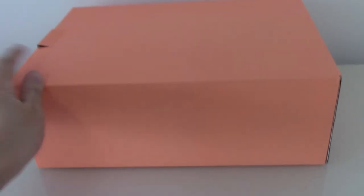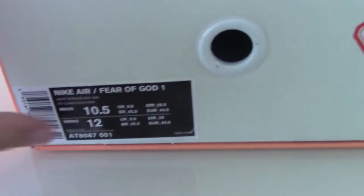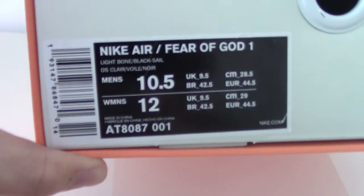The side tag shows size US 10.5. About the shoe box — it is orange on top with the Nike branding printed on it. On this side there is also a side tag, a blue tab, and the details are there. For more details you can check the link in my web description.